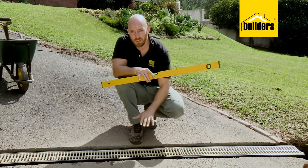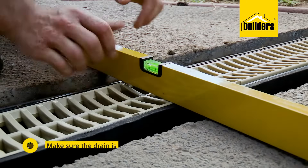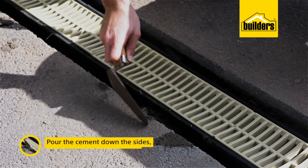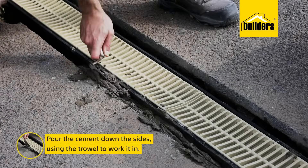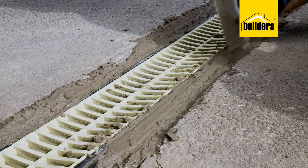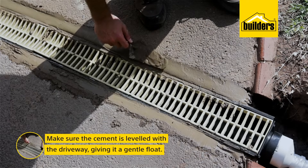It's important to remember that you want the drainage level with your driveway and not necessarily with the spirit level. Remember, we will be driving over it, so we don't want a step. I'm also going to make sure we have a gradual fall along the length of the drain. Now that the drain is in place, I can pour my cement down the sides and use the trowel to work it in, getting rid of any air pockets. Make sure the grates are in and they stay in so the channel doesn't bow when the cement sets. I'll also give the surface a gentle float so it's smooth and level with the driveway and the channel.